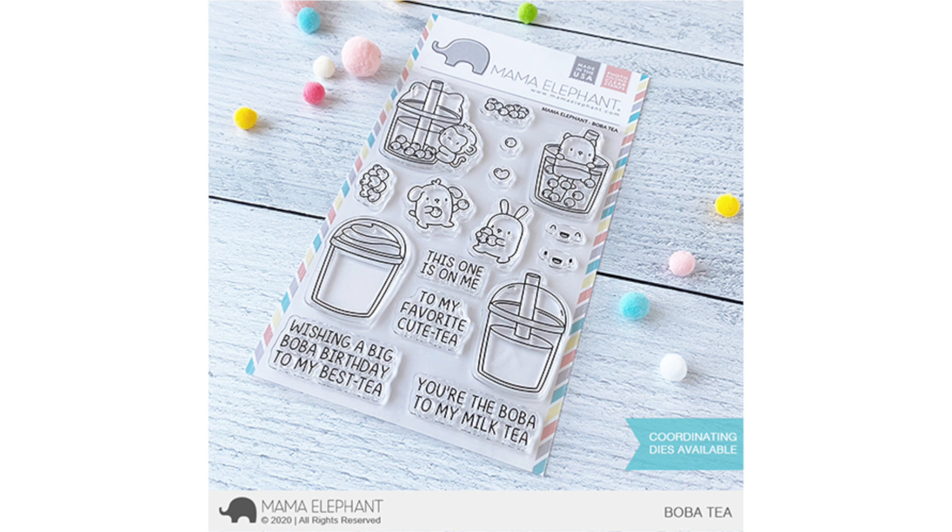How cute is this! I loved it — I colored so many images, it is so fun. You can color different colors, any colors you want. It does come with little kawaii faces; I didn't use them for my projects today but I didn't want you to miss them on the stamp set. I also really love all of the different punny sentiments.